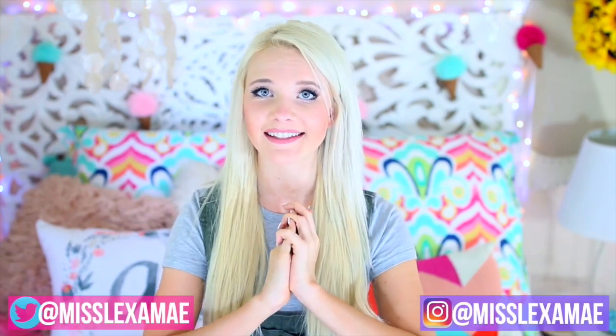Hey guys, so today I'm doing a DIY school organization video, and organizing for back-to-school is one of my favorite things ever. I thought I would bring you guys a newer one because I kind of did one last year and you guys loved it, so I'm doing another one this year.